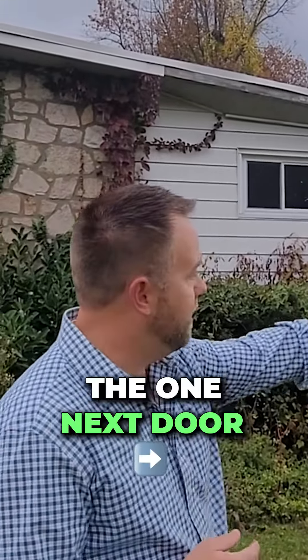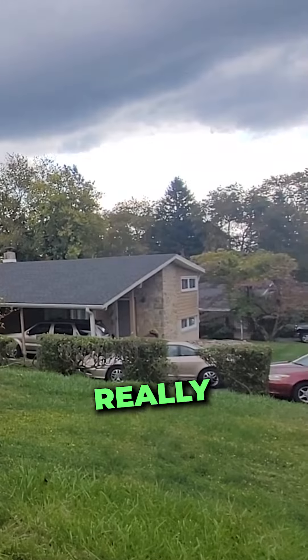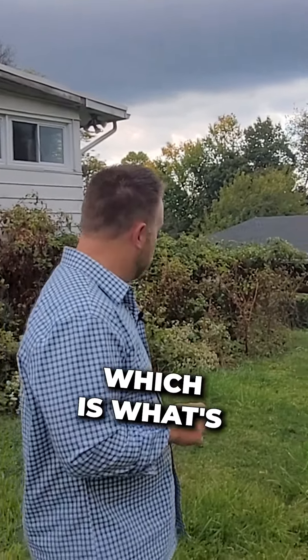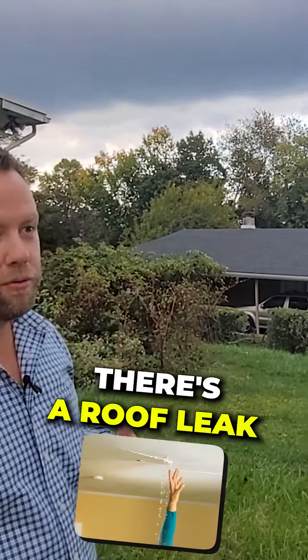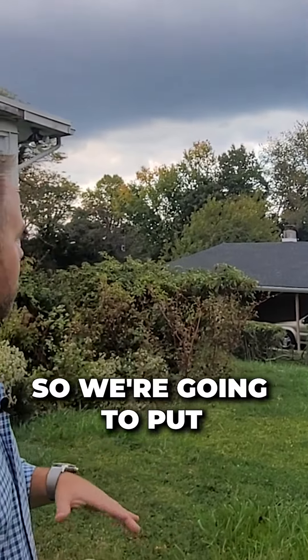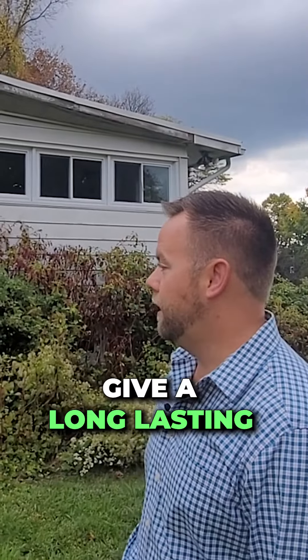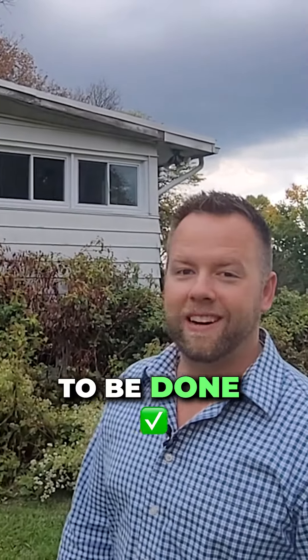Our roof will look like the one next door — they probably have a torched-down roof, really flat pitch. You could do a torched-down flat roof like a row house, which is what's on our property. But as you saw earlier, there's a roof leak inside, so we've got to do something. We're just going to put shingles over it — I think that'll look very, very nice and give a long-lasting roof as well. So a lot of work to be done here, but it's a fun project.